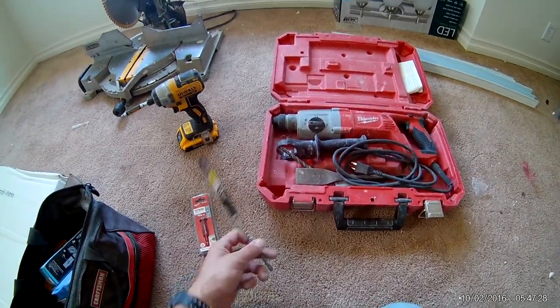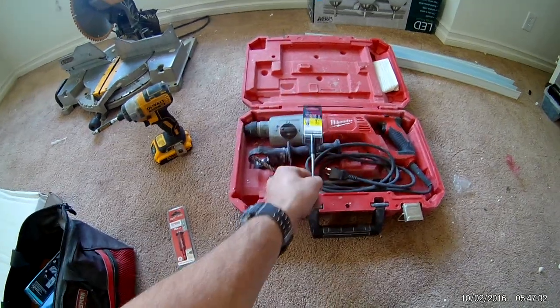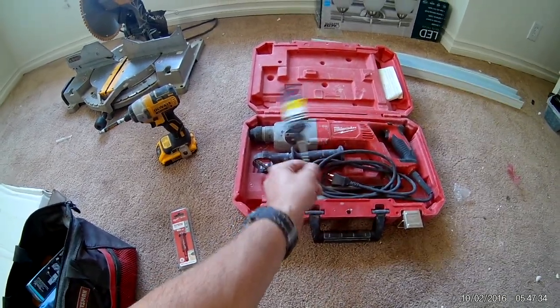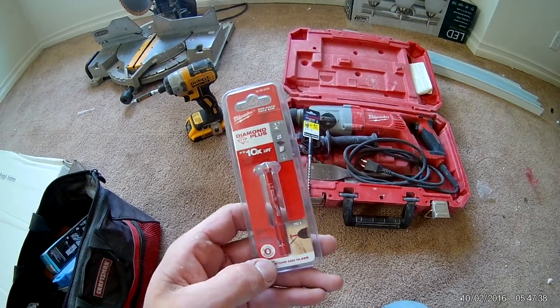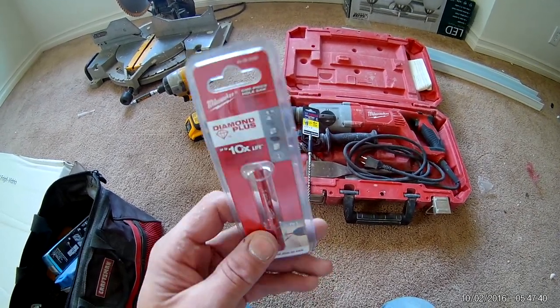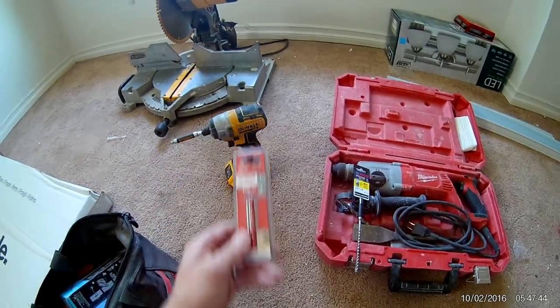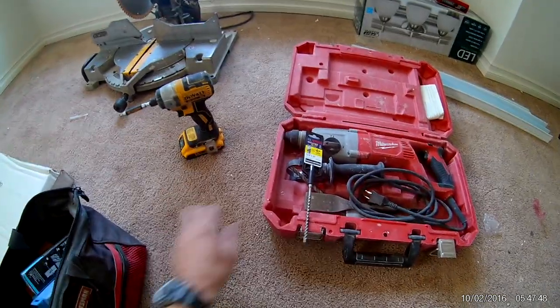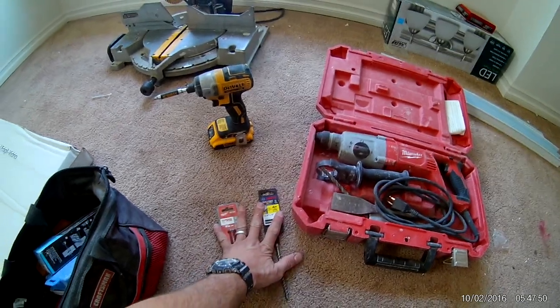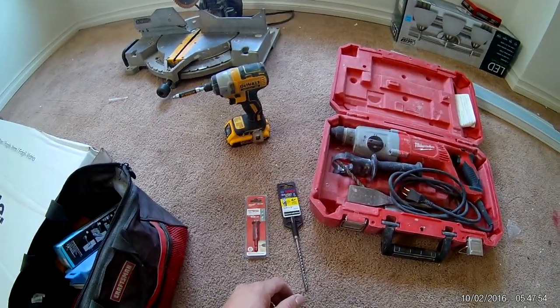So we're testing out two drill bits today. One is a Bosch concrete quarter-inch drill bit for the rotary hammer on hammer mode. The second is a diamond hole saw quarter-inch drill bit used in an impact gun. We'll do a quick comparison to see which one works better with very hard porcelain tile.